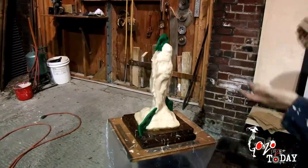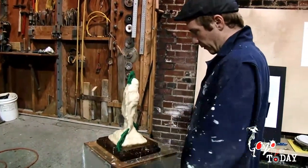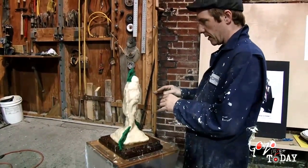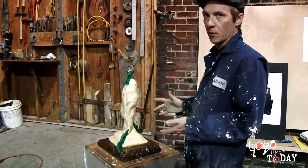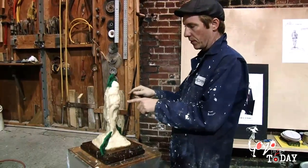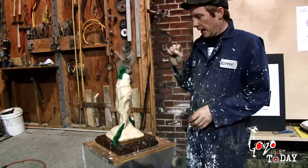There might be a fine seam, but that's nothing. I'm going to throw plaster on it. The plaster part of the molding process is called a mother mold. The mother mold protects the memory of the flexible mold, which is the rubber. For the initial coat of plaster, it's called a splash coat.